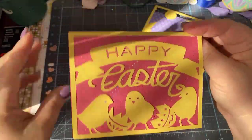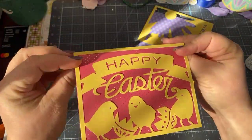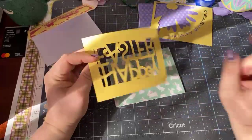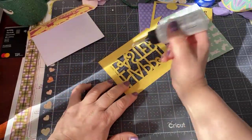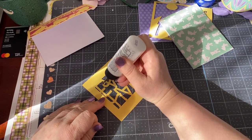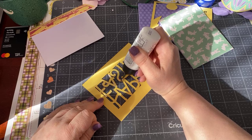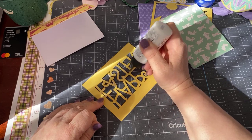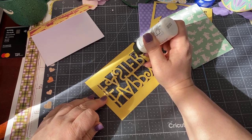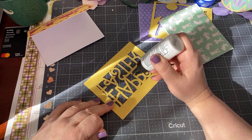So I'm putting a line of glue here around the edges. You'll do better than me because you'll have more time and probably more patience. Then take the card front and place it onto the card and press down. See — no glue is seeping out from inside, and that's good. If you have a little piece sticking out, just put a tiny drop of glue there.